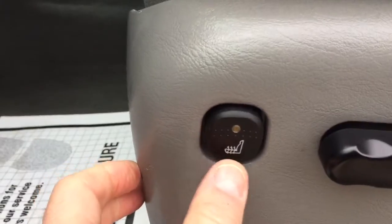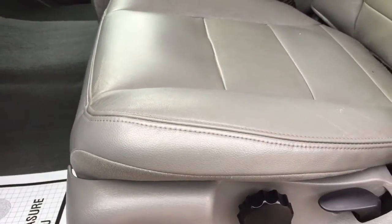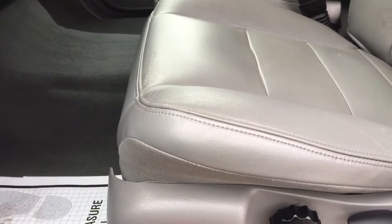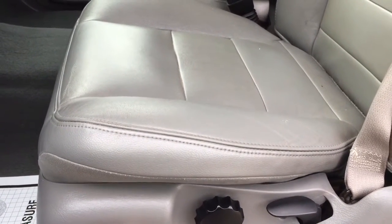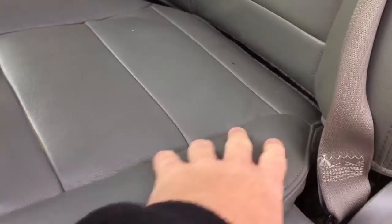This side has an even heated seat — on and off — and this side is a power seat. Seats are in really good shape. The interior of this truck is great.